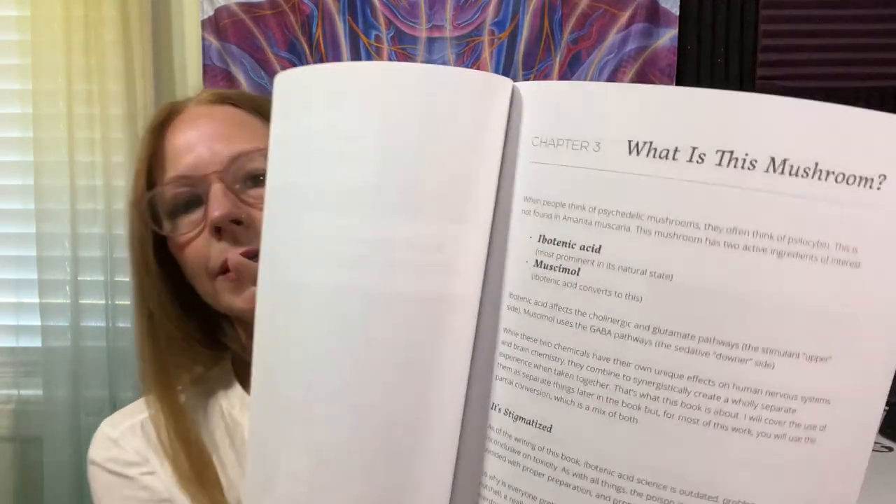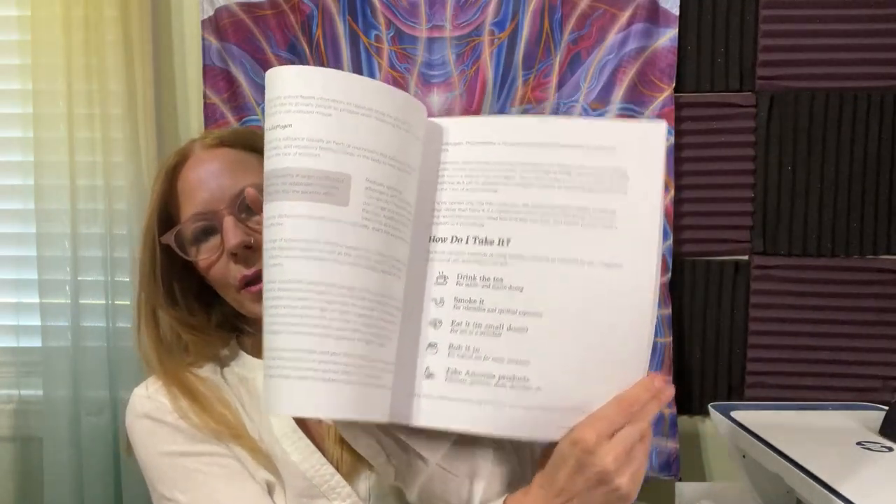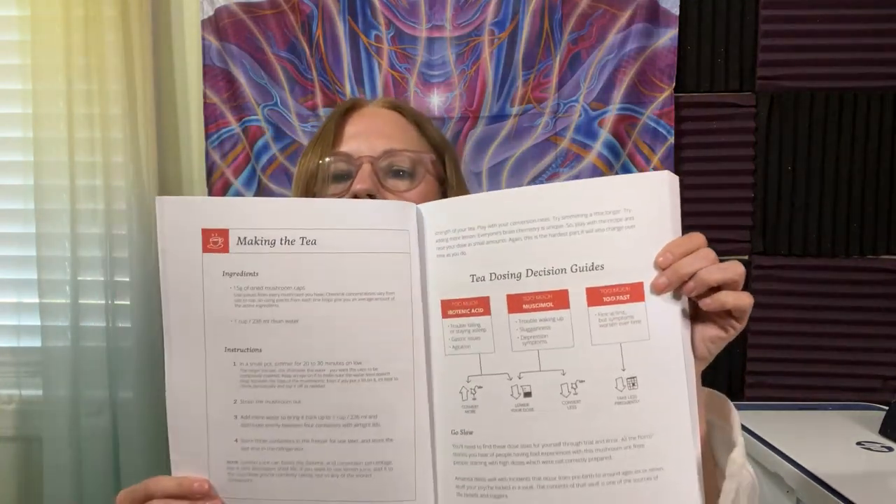So this is the introduction page. Chapter two is about Addressing Fears, and there are worksheets and activities that you do in the book. Then what is this mushroom — I teach you about the mushroom, the details about it, how to take it, instructions about how to take it, all the different ways that you can use it, macrodose, preparing, making the tea, and a tea dosing guide.